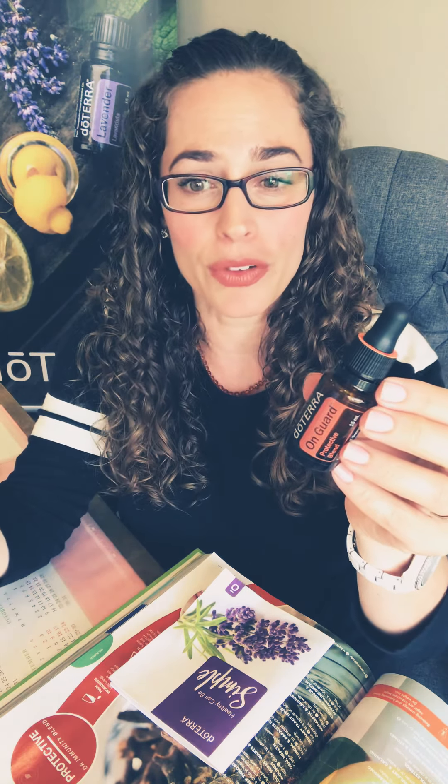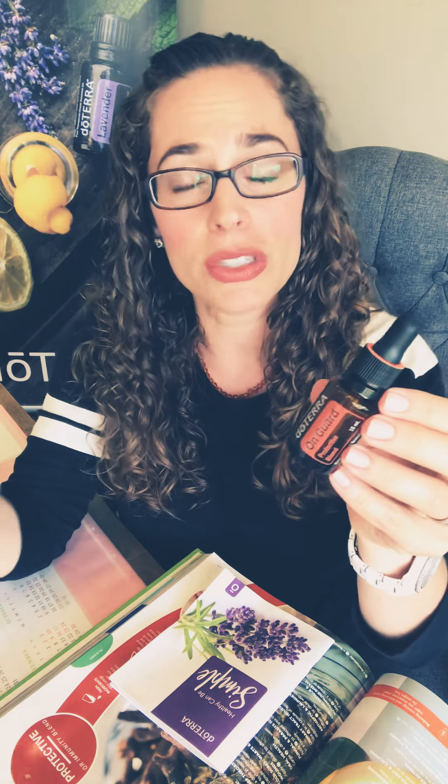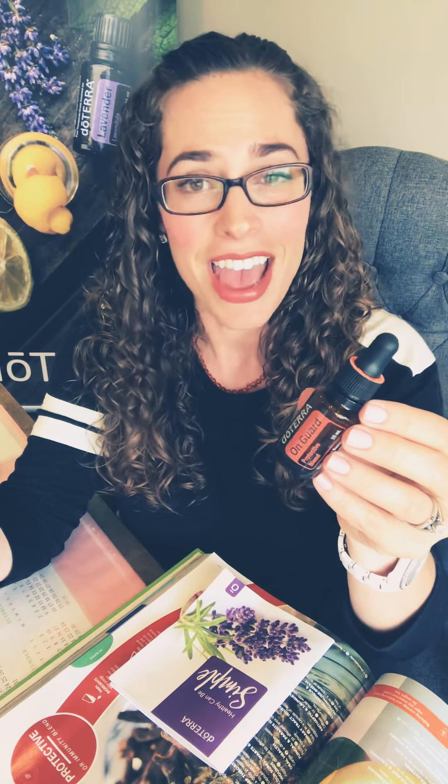You will surely have a new BFF in your oil cabinet. If you've ever been under the weather and want to give your immune system a boost, or if you have little ones in school, this is an absolute must. Instead of purchasing all these oils individually — which would be over $150 — you can use this blend already made for under $40. It is a major easy button.